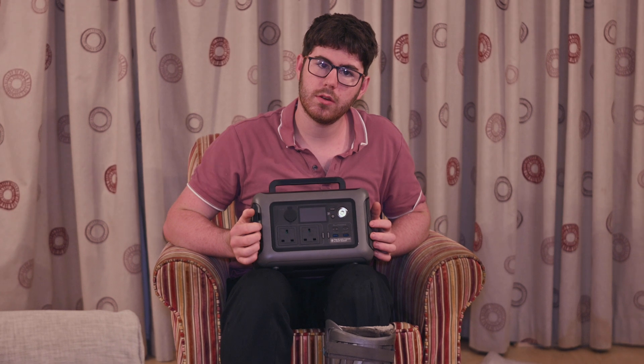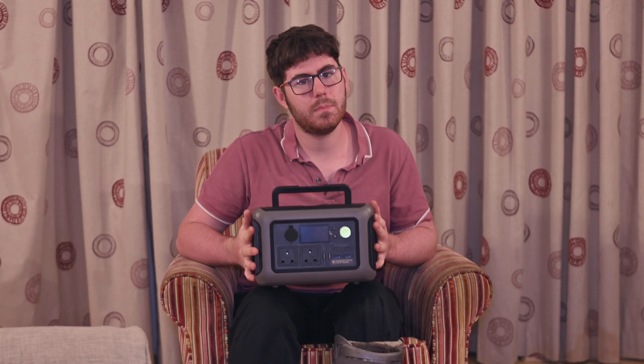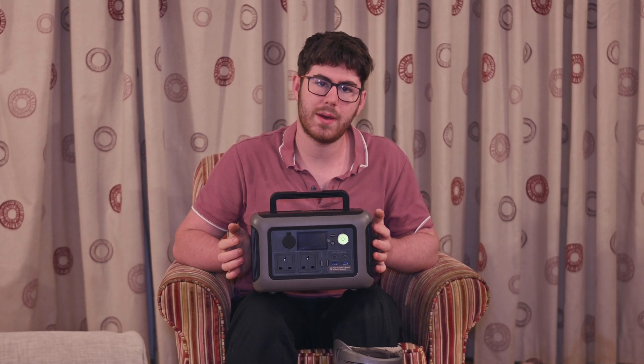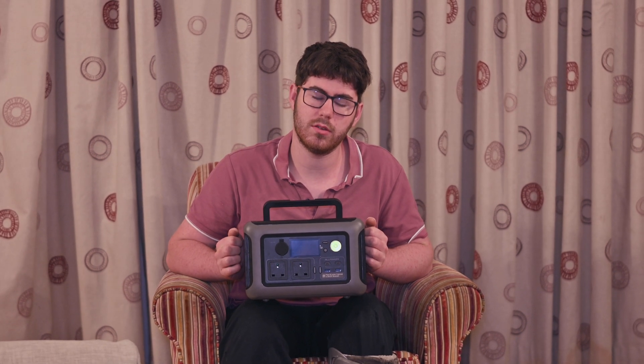So what exactly is a portable power station? Well, it looks something like this. This particular unit was graciously sent over by AllPowers, and I'll put a link to them in the video description. It's basically just a giant power bank that you can run 240V appliances off.